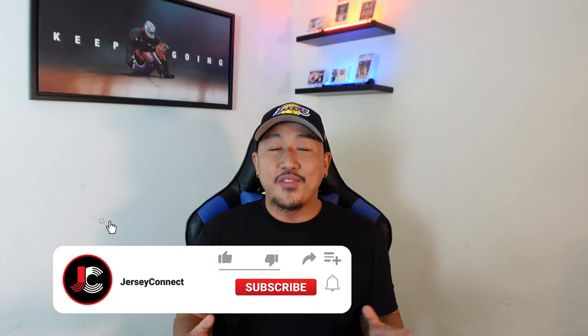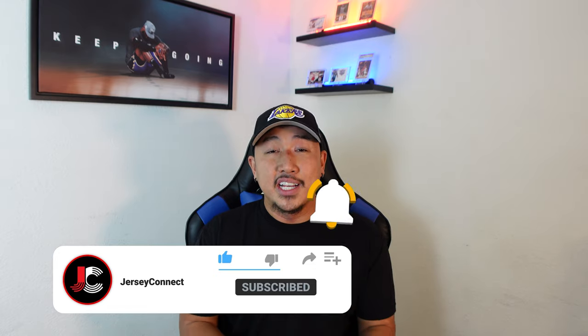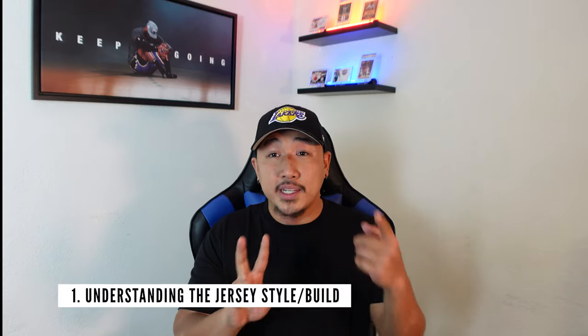If you find this video helpful, be sure to hit like, hit subscribe, and hit that notification bell so when I drop new videos, or there are sales or new releases, you don't miss out. Let's get into it. The first factor we're going to address is understanding the jersey style. Nike has two different style jerseys: the swingman jersey and the authentic version.